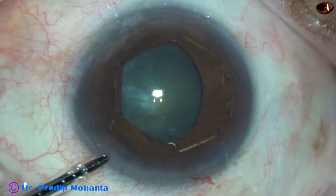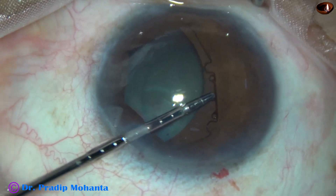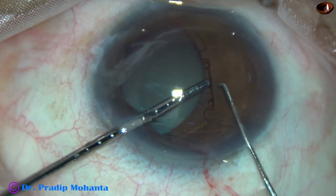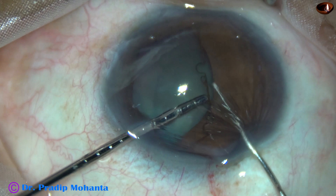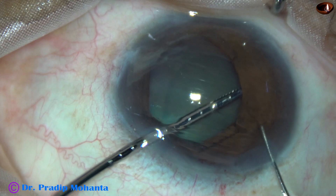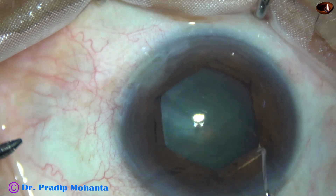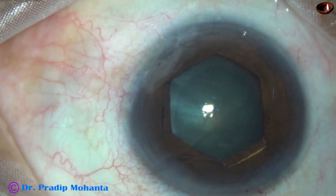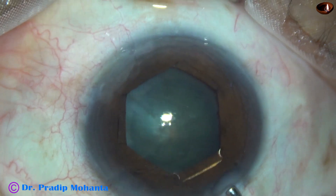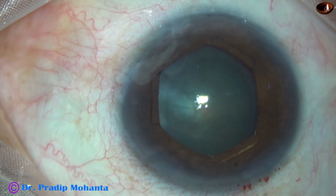Now the flange at 10 o'clock is to be tucked. I hold the middle tab and pull the flange. In this case I am using a blunt chopper to retract the iris, and I could gently place the flange behind the iris. The flange has been tucked properly. Size of the pupil is about 5.5 millimeters now.